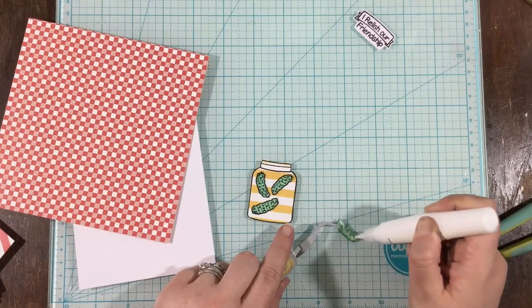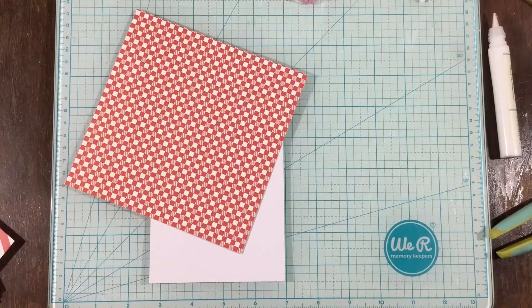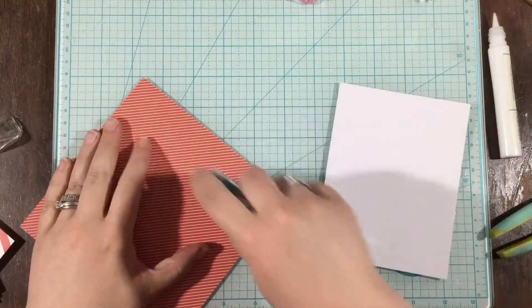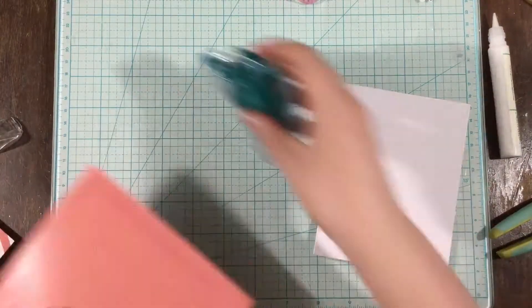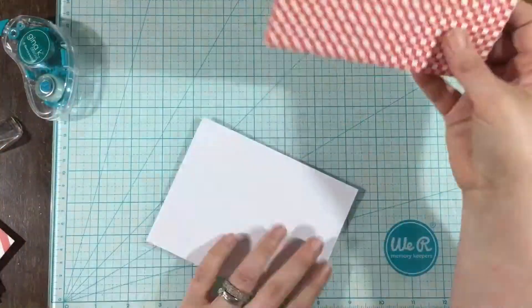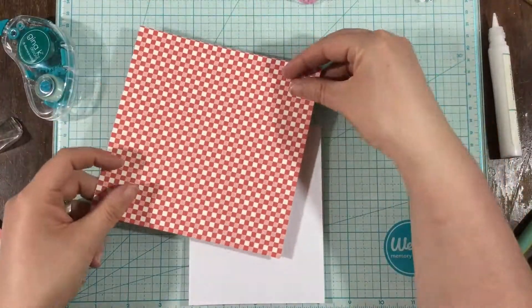I have everything cut out now, and I am using some liquid glue just to adhere some of those little pickles into the pickle jar. The red checkered paper reminded me of like a picnic blanket or a picnic tablecloth, so I thought that I would cover the majority of my card with it, and I wanted it to come in at an angle — like the angle of a picnic blanket.